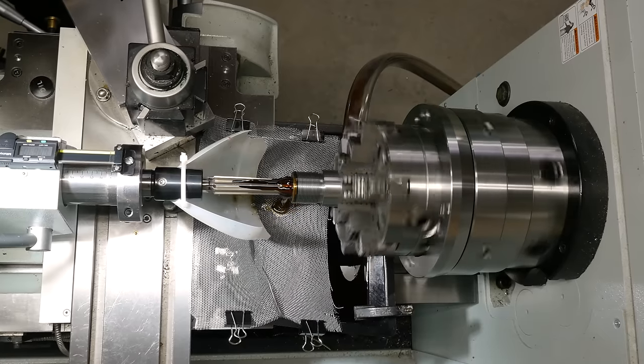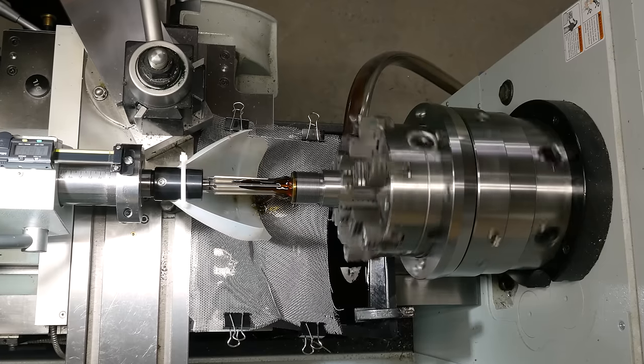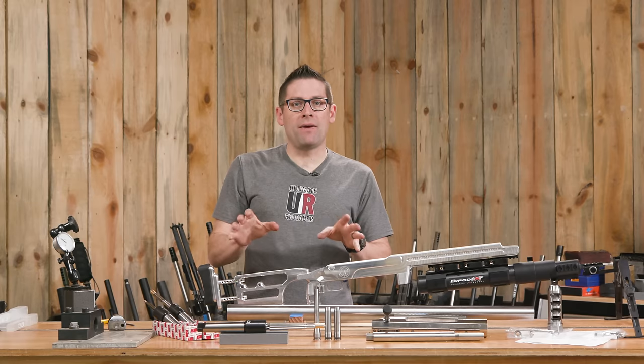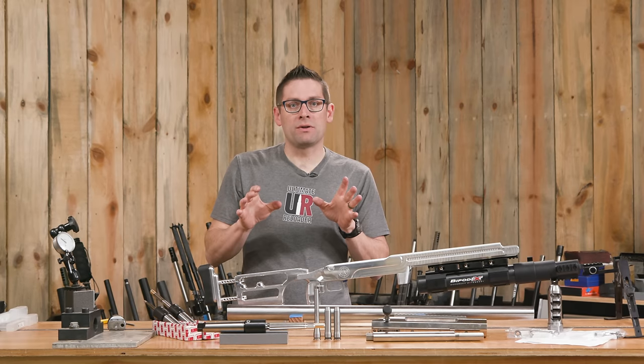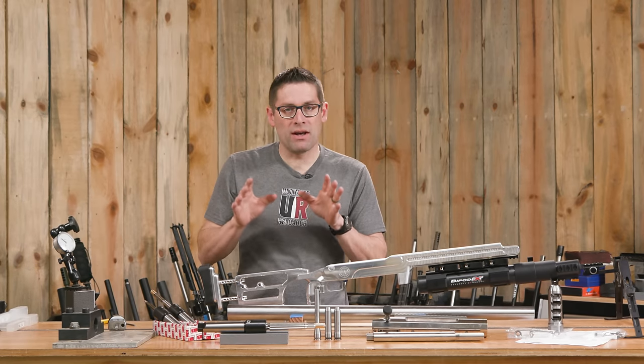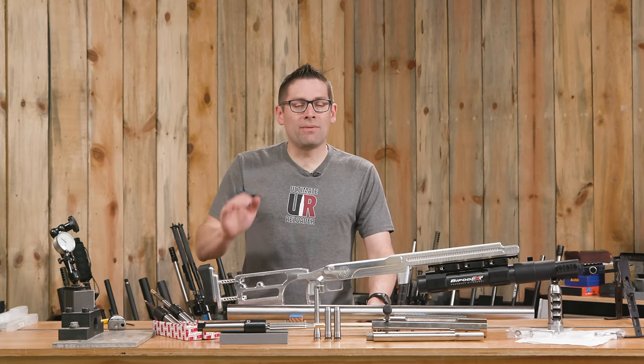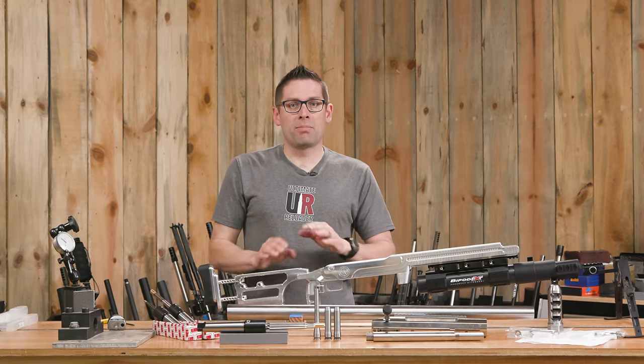This is going to cut down on chatter. You're going to hear a different sound, it's going to be very solid, and it's very accurate. I'm a big fan of rigid reamer holders. And another great thing I didn't mention: it's very, very affordable and perfectly flexible.